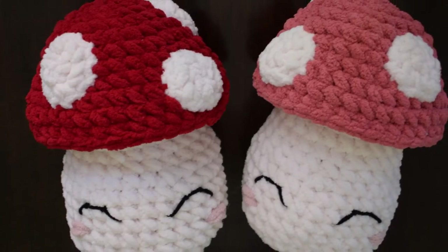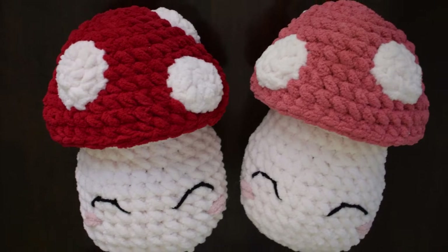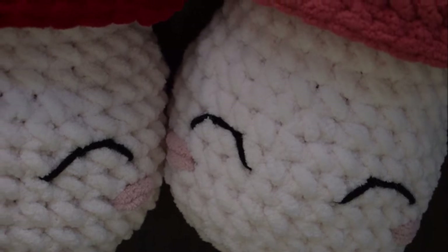Hi everyone, and welcome to my YouTube channel. If you're here, you're most likely coming from my Etsy pattern for this adorable mushroom plush. But if not, you can find the link to my pattern in the description below. Regardless, I'm so happy that you're here.